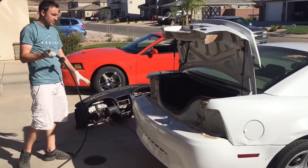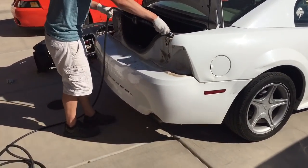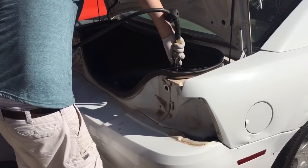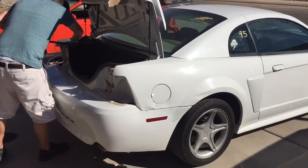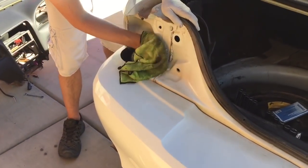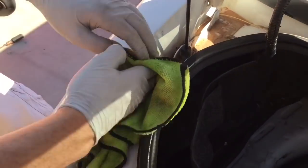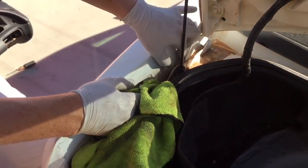We got our compressed air and took the tail lights out — just going to spray and get as much dirt out as we can. Then with a wet microfiber, we're getting as much of the dirt out as possible. It was caked in behind the tail lights, especially up in the trunk area — you can see it was pretty bad. I'm taking some time to get as much of this junk out before putting the new tail lights back in.